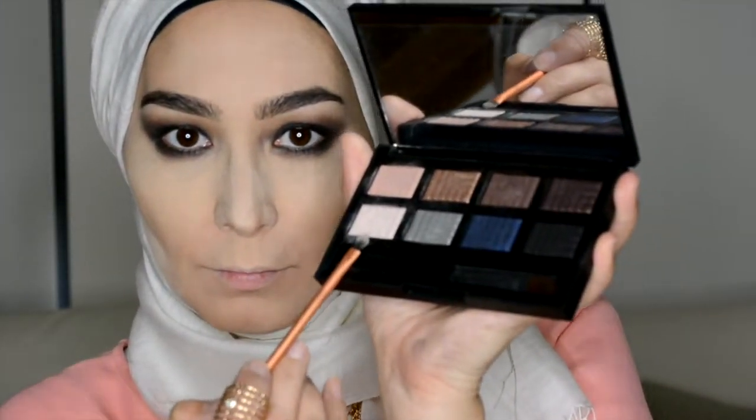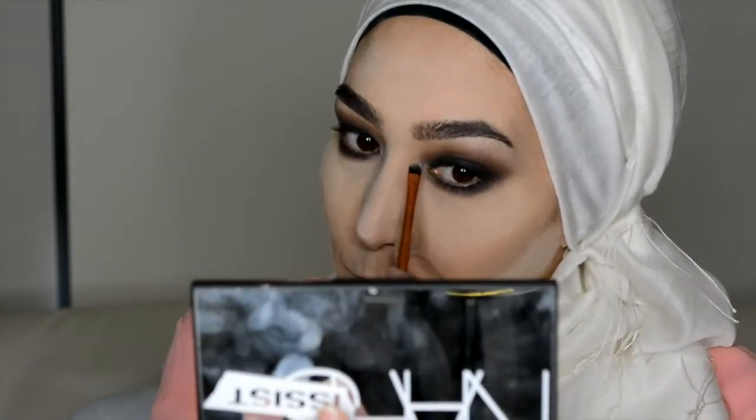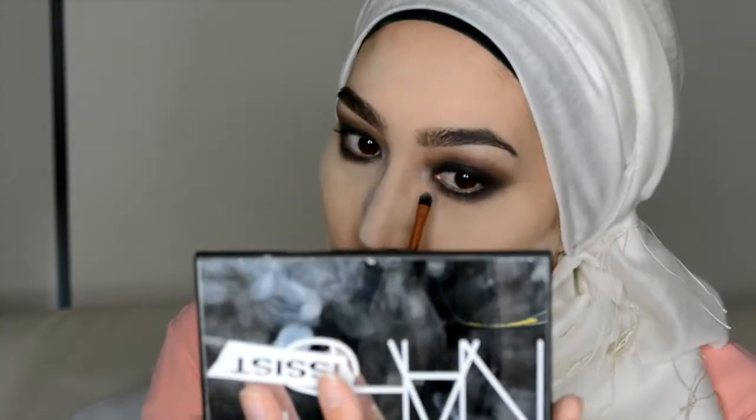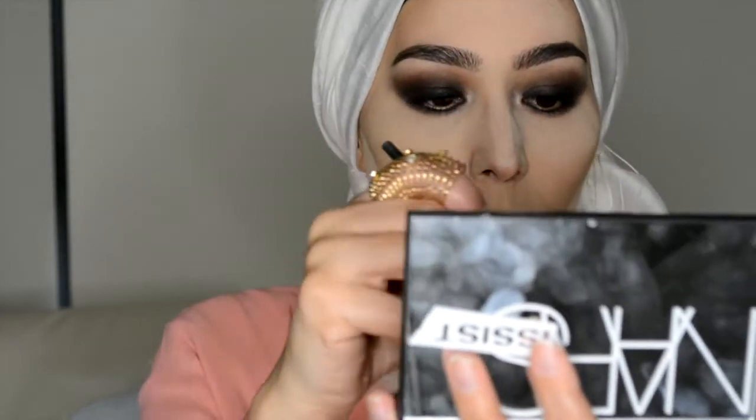Now I'm going to use that lightest shade for my tear duct area just to make the eyes pop a little bit and give it a bit of brightness, and then over the brow bone as well.